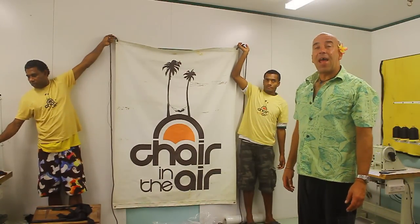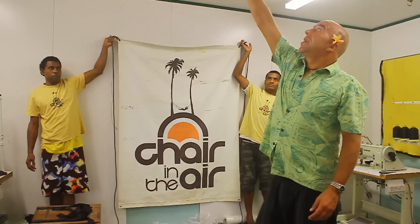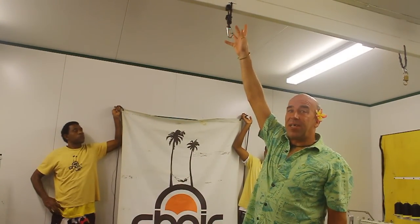Now I'm going to show you how to hang up your chair in the air. You need one overhead single hanging point. Around about 2.2 metres is good.